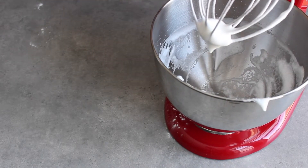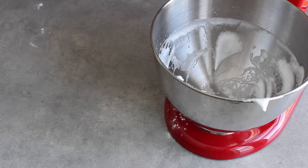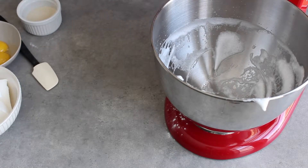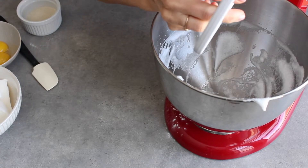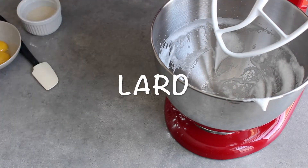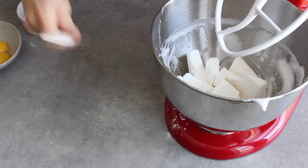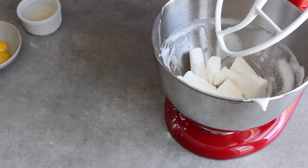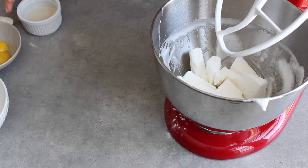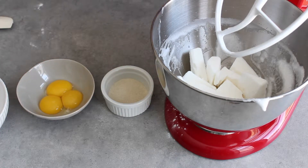I'll change the whisk attachment. Let's cream some lard, and then we'll be mixing in some raw sugar and egg yolks as we go.